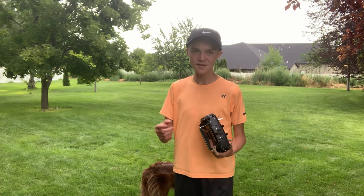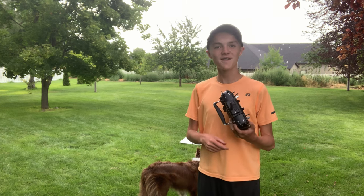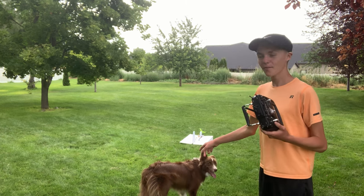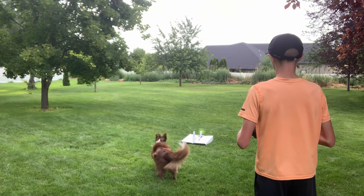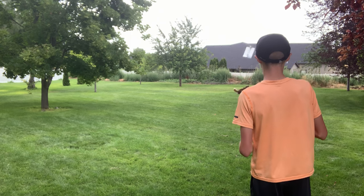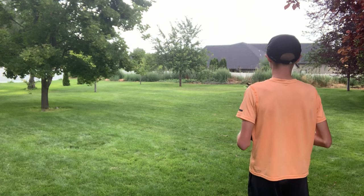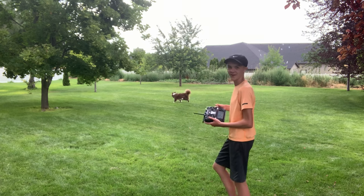Well, there we have it. I hope these tips helped you and I wish you luck on your own RC plane adventures. With that, I'm gonna go try and fly — though you can see Copper might bark at it. Alright, let's go!